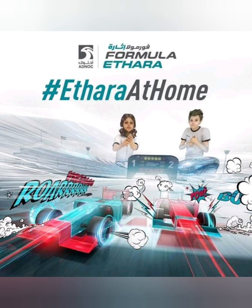Adnok STEM Challenge 3. I'm Jui Daniela Hope from Dubai Scholars Private School, Year 5B. I'm inviting you to my car manufacturing and assembling workshop. Let's begin.